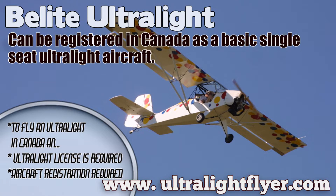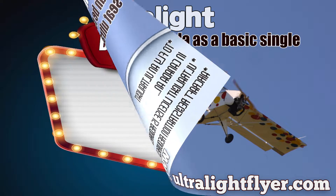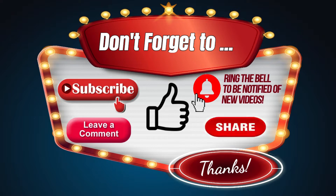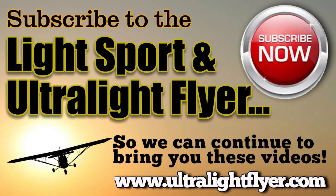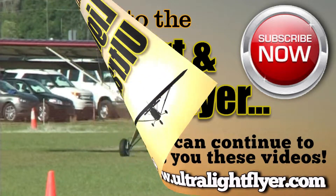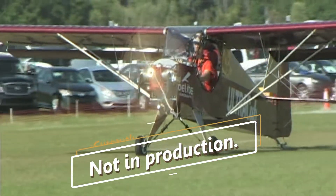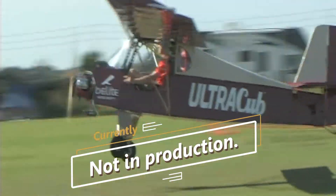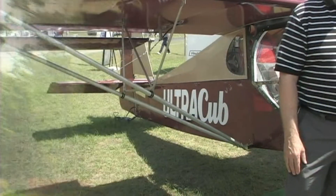This video is brought to you by STALA. We're here at Sun-n-Fun in the new and improved Paradise City, where a lot of folks are excited to see the many changes that have happened here. Speaking of changes, we're speaking with James Weavey today of Beelight Aircraft, who also does some instrument work.